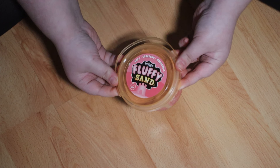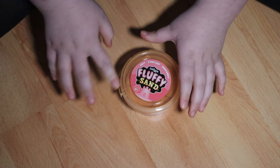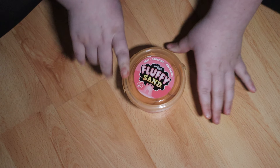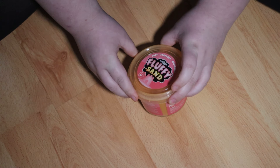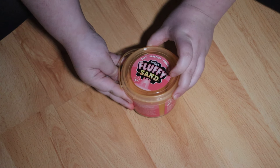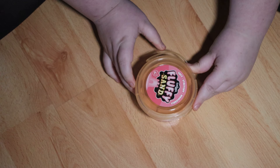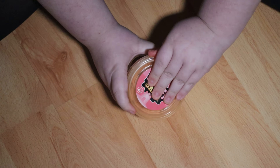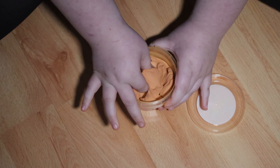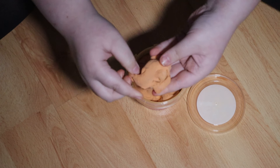Hi guys, so today I'm going to be reviewing this new fluffy sand. Apparently it's soft, stretchy, and moldable — I'm not sure if it's going to mold or be stretchy or soft, but let's see. It's ages six and up, and yeah, it is very stretchy.